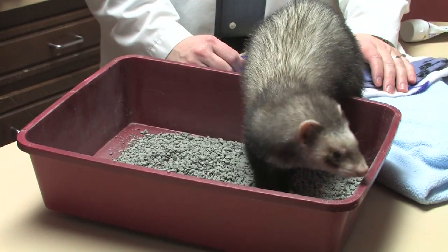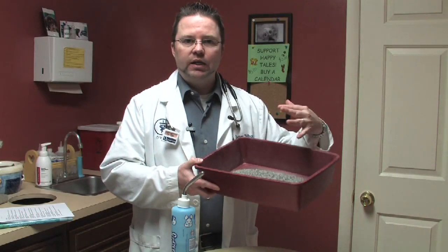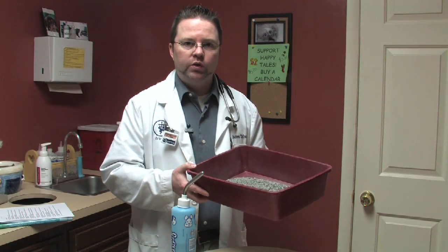In the bottom of this ferret cage you're going to use a shallow litter pan, even shallower than this. Ferrets, like cats, adapt to litter very easily, and so that would be placed in one corner of the cage.